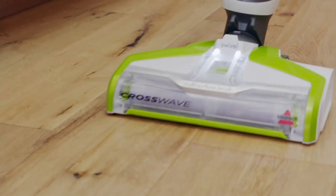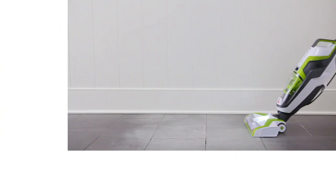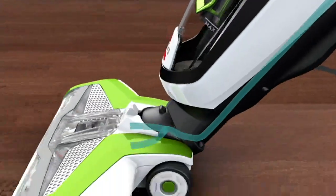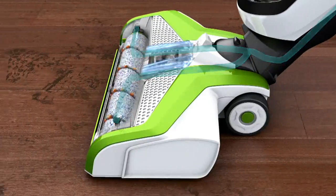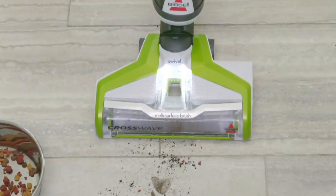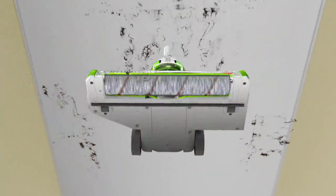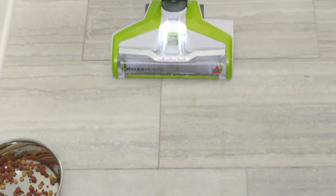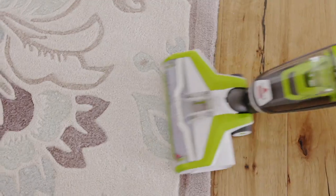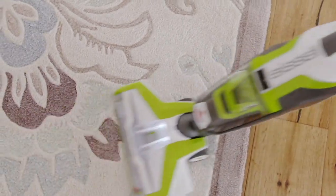Even the crew has been asking, do I need to get this? Can I go try this? You know what this does? This allows you to not only vacuum, but also wash your floors in one full sweep. That's it. So you are vacuuming and then you're also cleaning with solution your hard surfaces, your area rugs. It is absolutely brilliant.